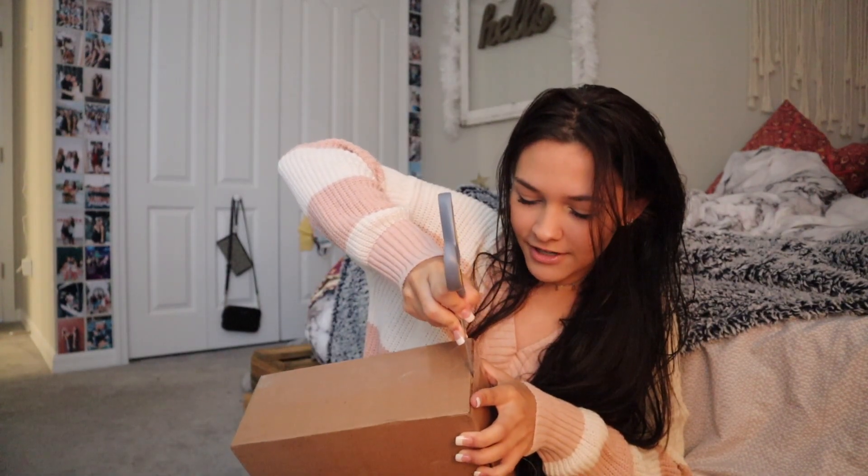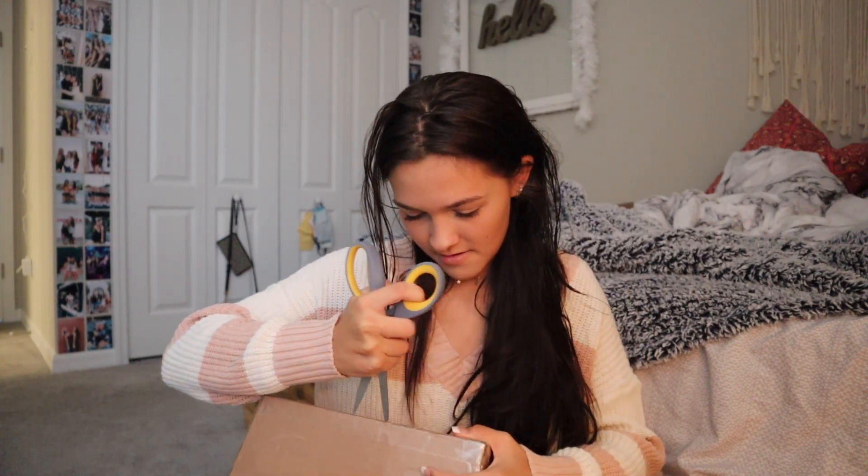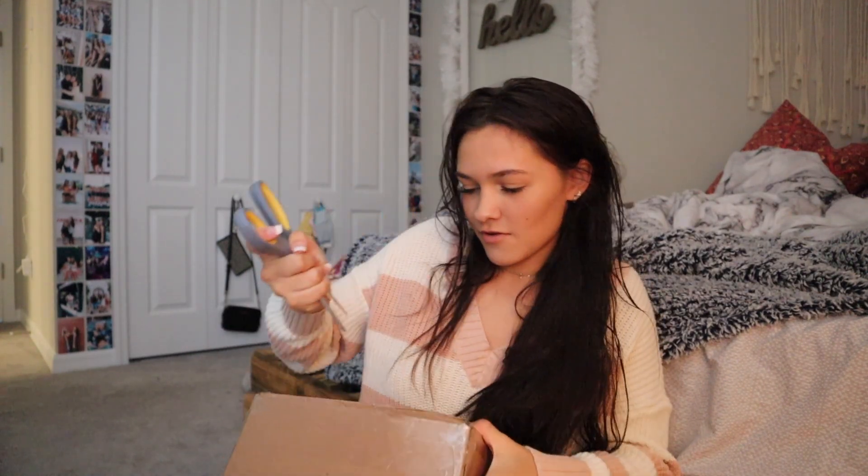Do you guys want to take a guess of who it's from? I literally have no idea. I just want to know who it's from. Oh, I just cut myself — ow. I think I got it open. Wait — it smells really good in there! The package smells really good.